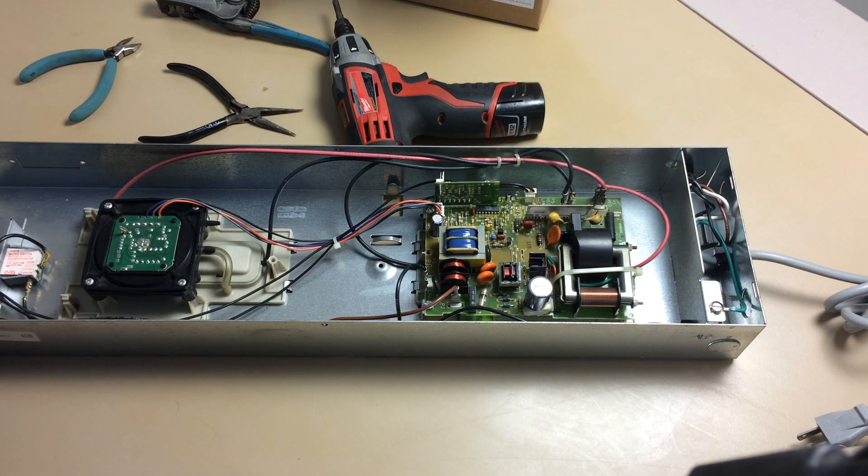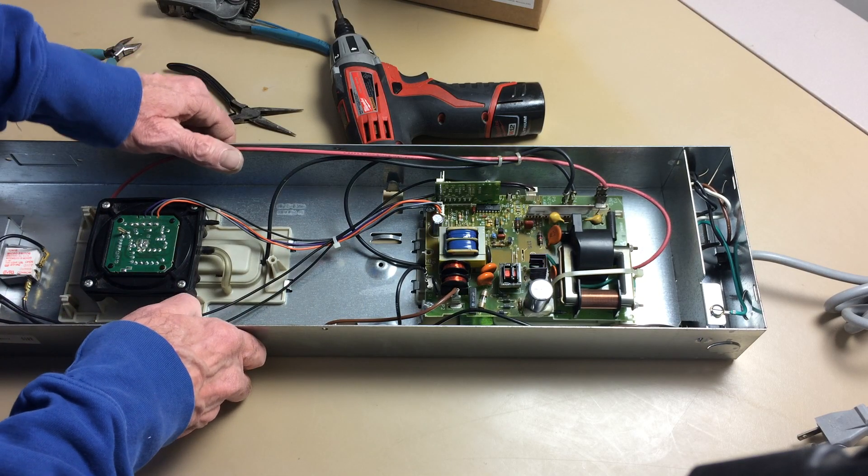Hi, this is Dave with the Bell Air Company. I'm going to be replacing the power supply board in a Honeywell electronic air cleaner. It's a model F300.